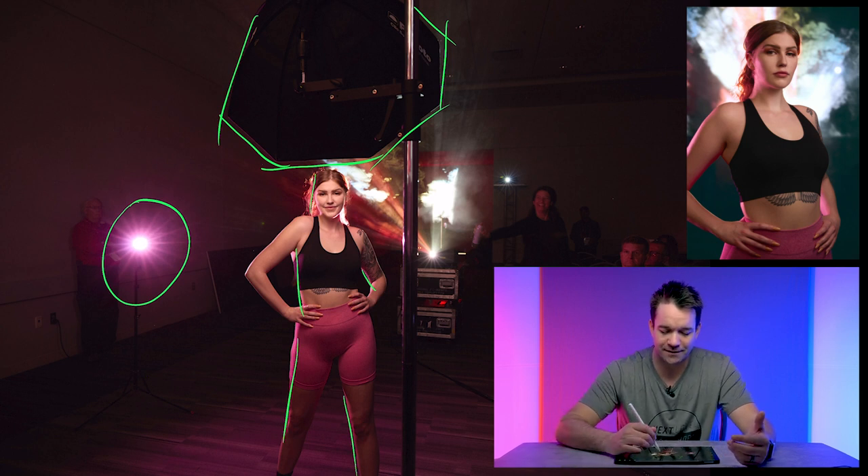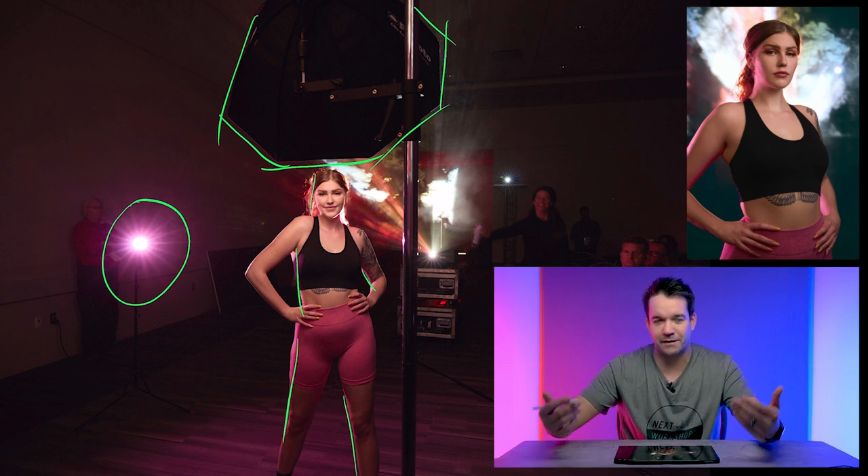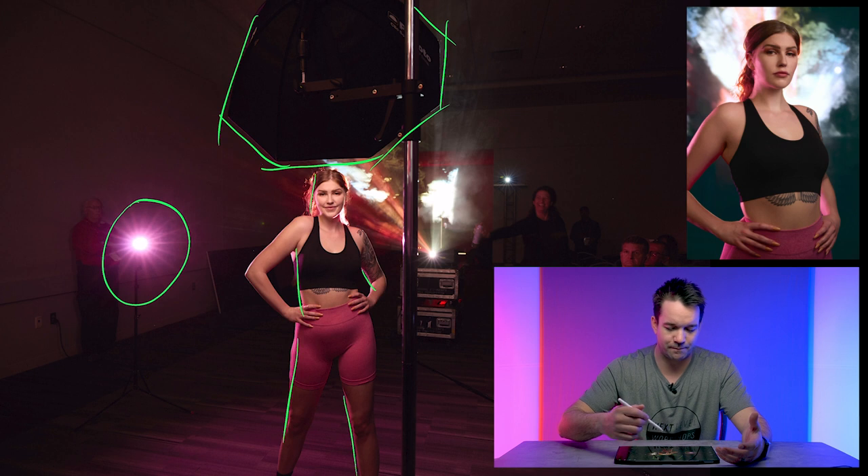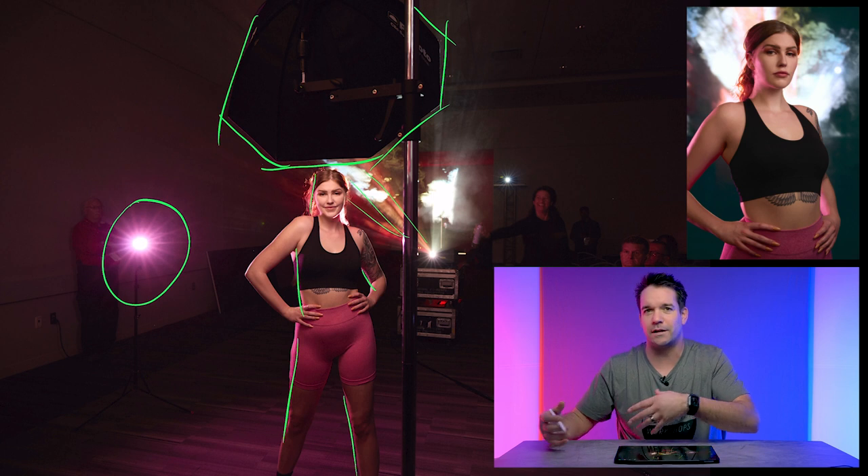And because the light that was coming from the projector was actually basically the photo that I had just taken, all of the colors kind of played in nicely to each other. So all the lights coming from the projector were actually lights and colors that were already in the image.